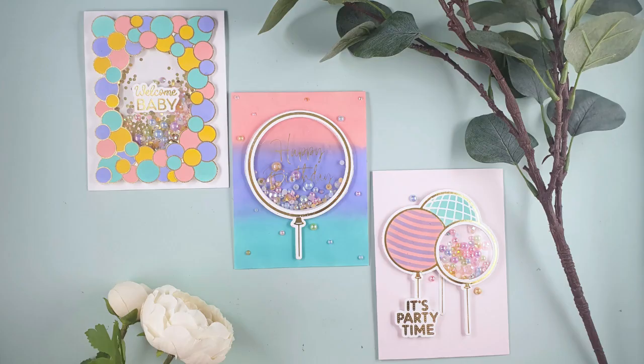Hello and welcome to Sarah's Sample Retreat. Today we're going to be making some shaker cards with some new products from Spellbinders — some from the Carissa Wiley collection and some from the normal Spellbinders collection, but they're all kind of balloon-based. I'll quickly take you through those products and then we can get on and make some shaker cards.